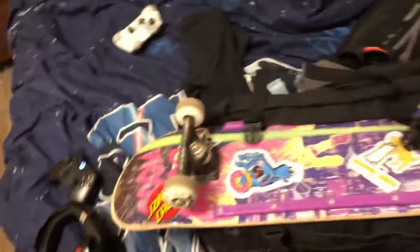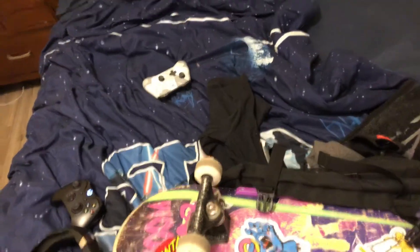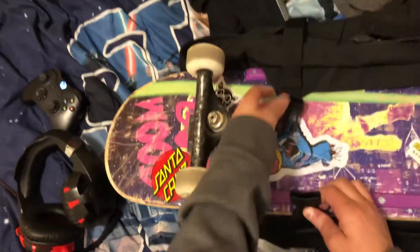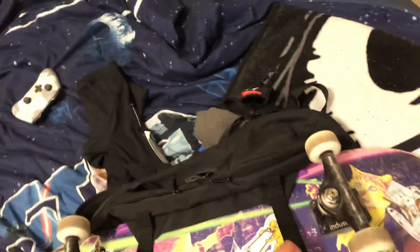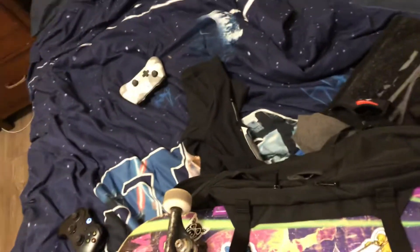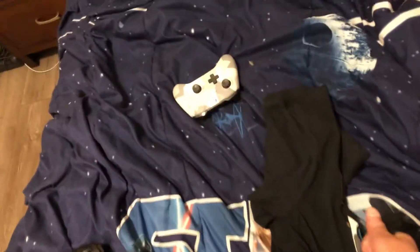Now you want to get your board, put it on here just like that. Then you get the strap, loosen it, and attach. Get the other side, loosen, and attach. Once it's all connected, you tighten it. Now your board's not flying everywhere.